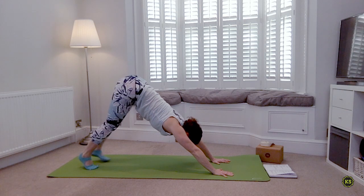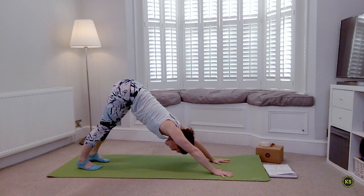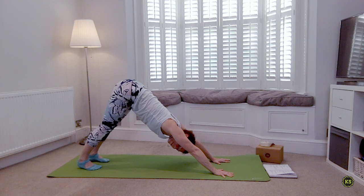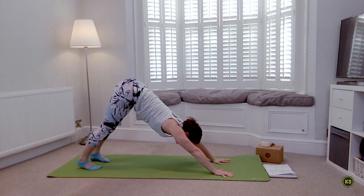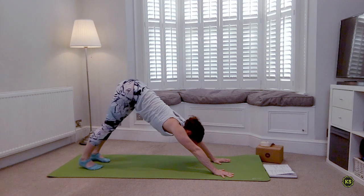Lifting the hips nice and high, spread the fingers. This next sequence is a balancing sequence — so if your balance is not there today and you have the wobbles, it's all right. Especially if you're practicing at home on a mat on top of carpet, it can be really hard to find balance because of the squishiness underneath the foot. So just be kind to yourself today.